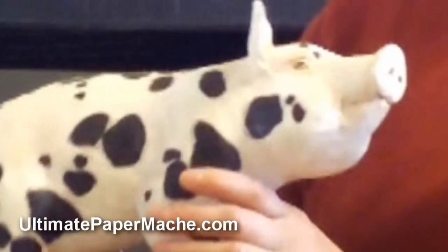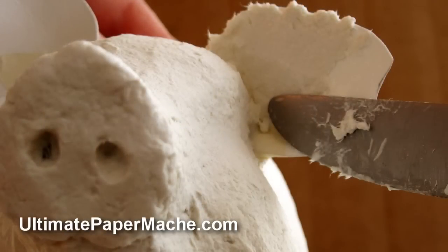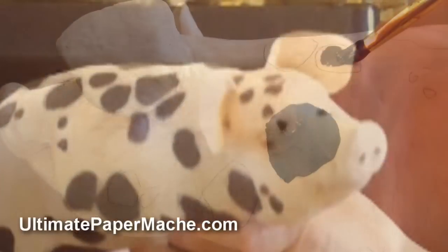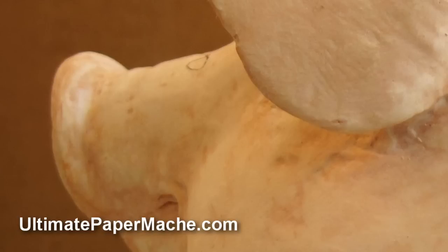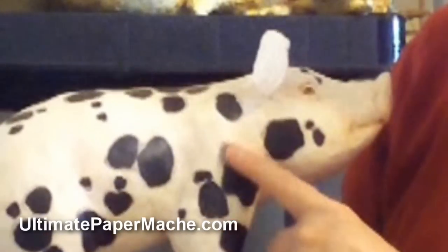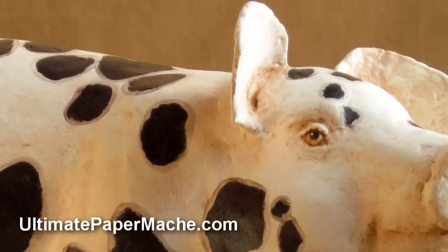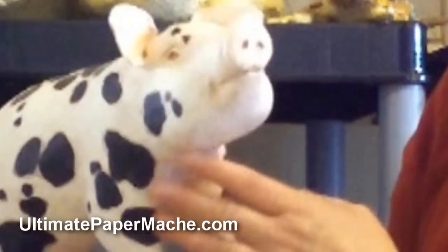And then once you have the armature built, you just add your clay as you always do. Make it nice and smooth since piggies don't have much hair — kind of like people in that way. Then paint him. And I'll show you how I use glazes to get the almost translucent look on his pink skin, rather than just painting him pink, which you can do — that works just fine. But I like the way the glaze makes it seem as though you're seeing pink through the skin, which is the way you really see a pig in real life.